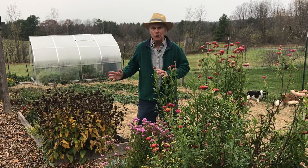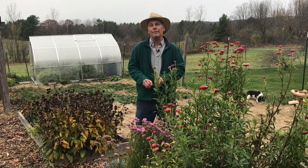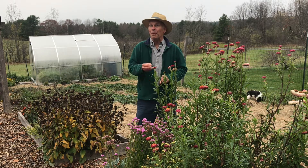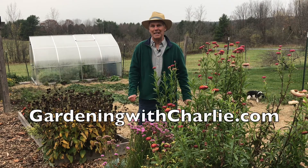So let it all just naturally decay. Come in in the spring — whether you're doing the chop and drop or leaving the roots there — and just put a layer of compost over it and plant right through whatever's been left to decompose. For more great information about this book, The Complete Guide to No-Dig Gardening, go to gardeningwithcharlie.com.